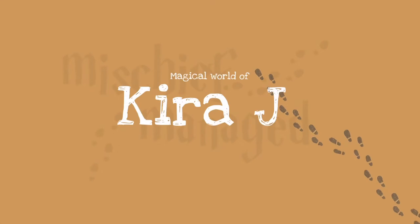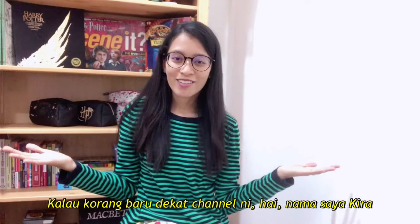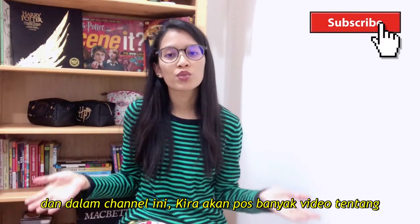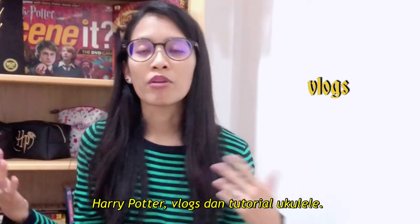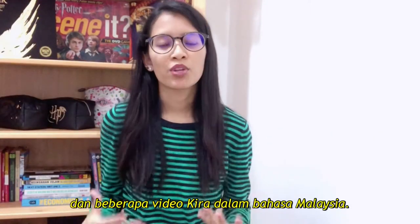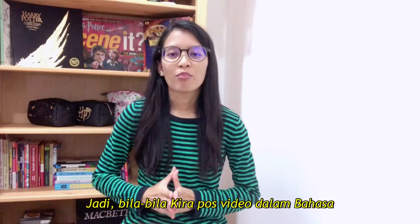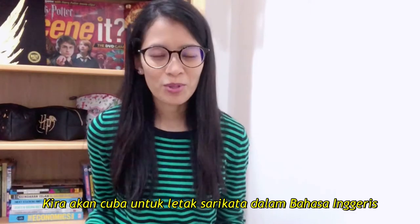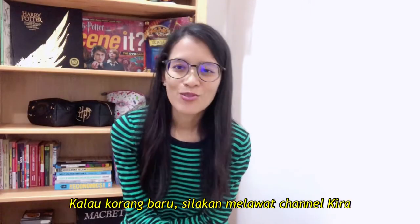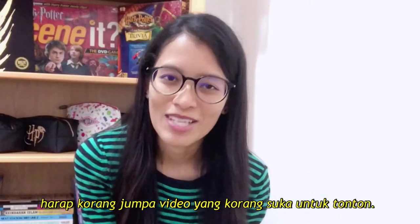Hey magical fam and muggles, welcome back to my channel. If you're new to my channel, hello, my name is Kira and in this channel I'll be posting a lot of videos on Harry Potter, my vlogs and also ukulele tutorials. I'm from Malaysia and some of my videos will be in Bahasa Malaysia, so I will try to remember to include English subtitles. Feel free to browse through my channel and hopefully you'll find some interesting videos to watch.